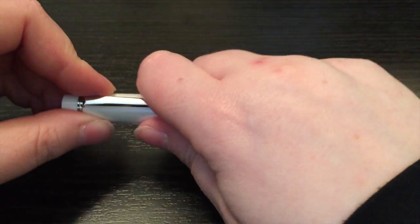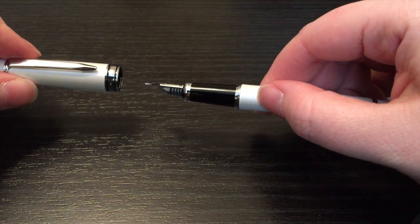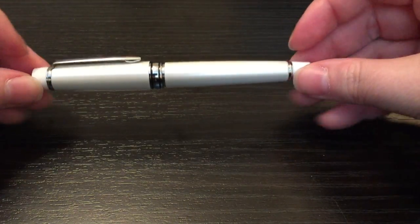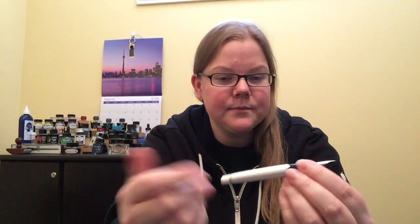The only thing about this pen that I would caution people to be aware of — other than the size itself, but it being a pocket pen, I don't consider that a negative because it's a pocket pen; you know that when you buy it. So don't consider that a negative whatsoever. If you have very large hands, the grip could be a little bit narrow. But again, it's a pocket pen, so if you have very large hands you may not want to buy this anyway.